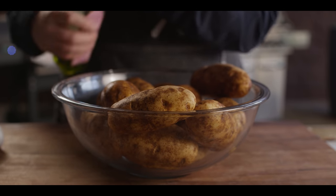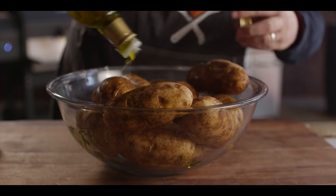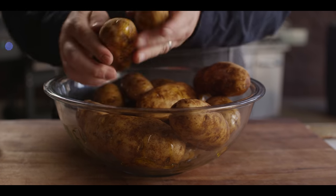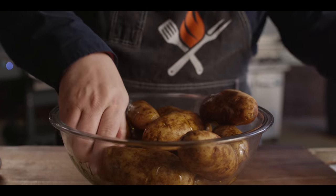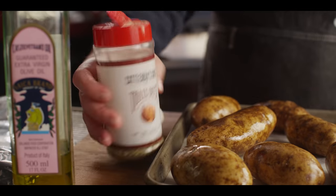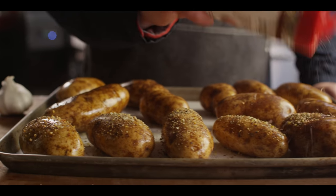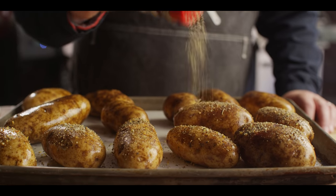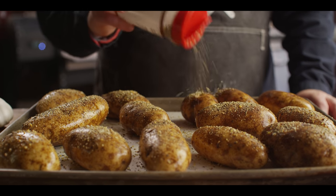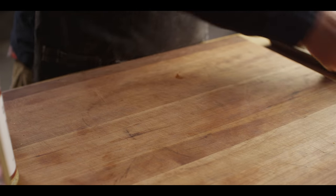We're starting out with five pounds of russet potatoes. We're gonna hit these with a little bit of olive oil just to coat the outsides, then transfer them to a sheet pan as they get coated. We'll get the tops seasoned with some Cattleman's Grill Trail Dust all purpose seasoning. We're gonna use some of the skins today, not all of them, which is why I'm not really worried about covering all surfaces with seasoning. Those are ready to go on the grill.